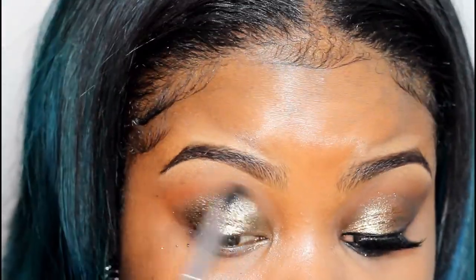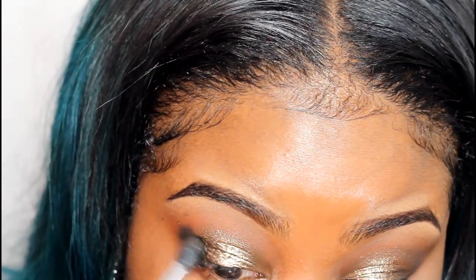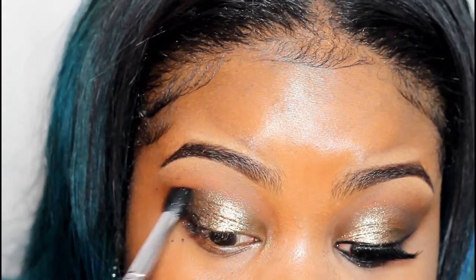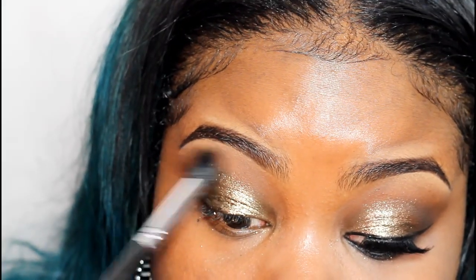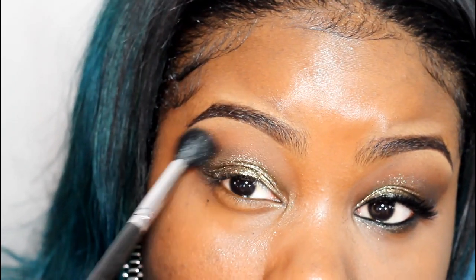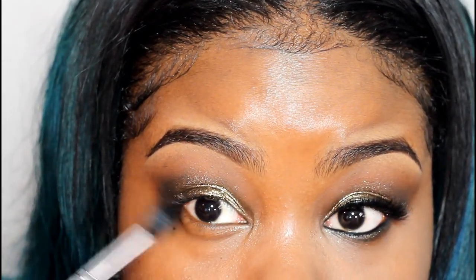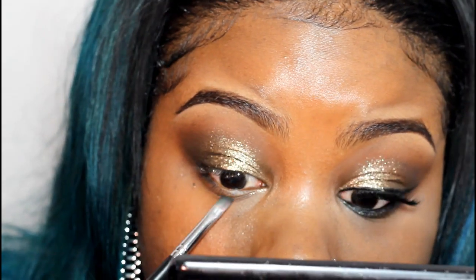Now I'm going to blend out any harsh edges. I'm going to apply some black right into my outer V area just to add some dimension to the look. Make sure you blend this really well.